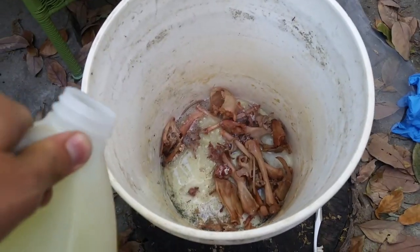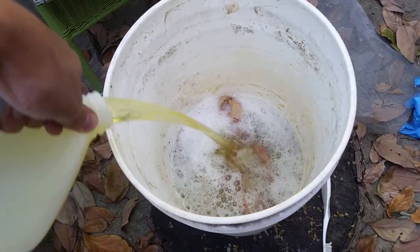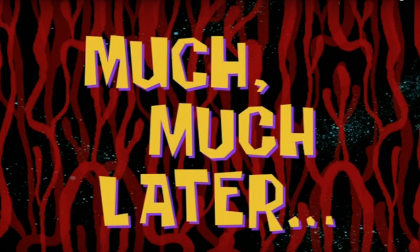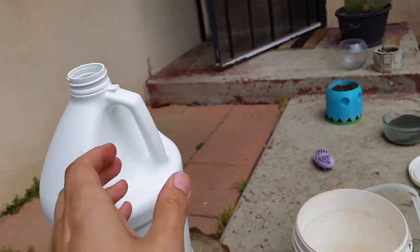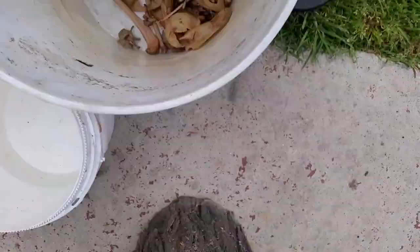After all the tissues dissolve, you soak the bones in a solution of dish soap and then later ammonia, and that helps remove any grease that's stuck to them. Much later, once your bones are degreased — which takes maybe a week or two — you're going to want to whiten them.